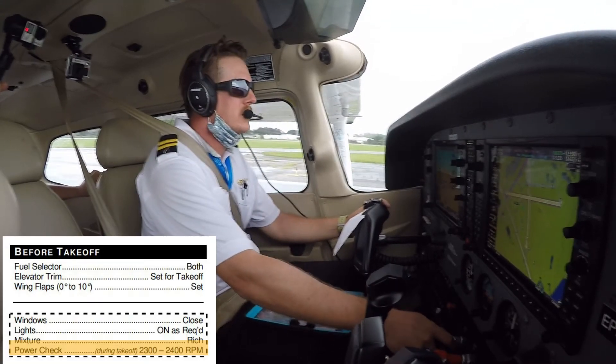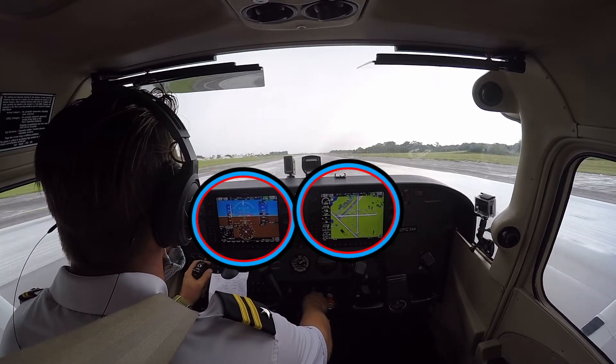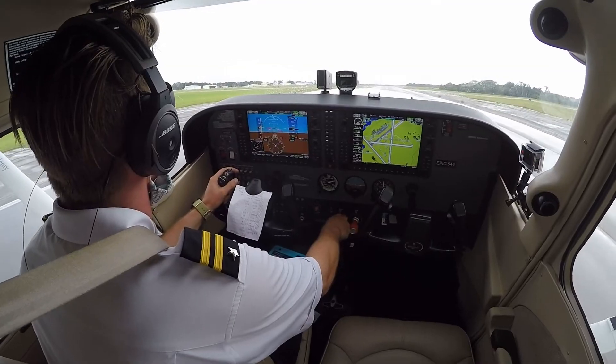As the aircraft rolls down the runway, the pilot should ensure the engine indications are all within the green limits of their gauges, and that their airspeed indicator comes alive or begins showing their speed. If all of this happens, the pilot continues with their takeoff.